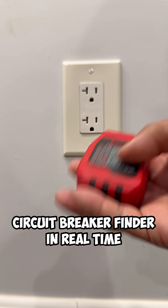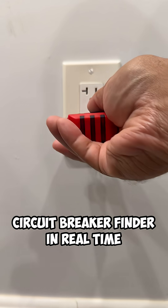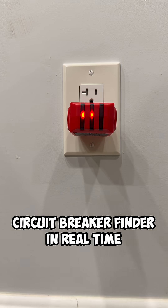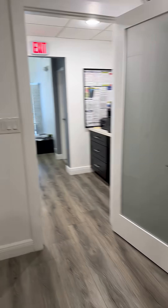You guys wanted to see just how good this circuit breaker finder is from Noyafa. Let's go ahead and plug in the transponder — you can tell the circuit is live by the two lights right here. Now let's go ahead to our panel in real time and see how fast this thing can find the circuit.